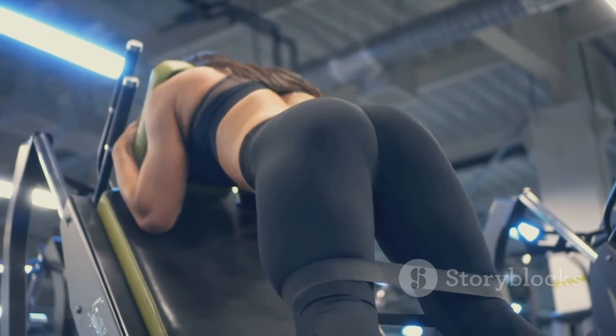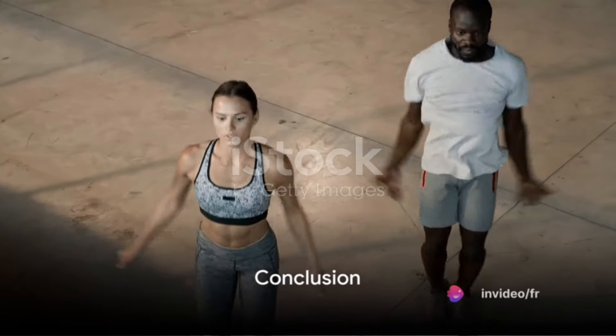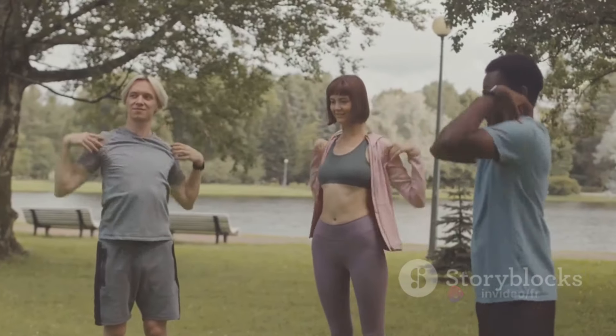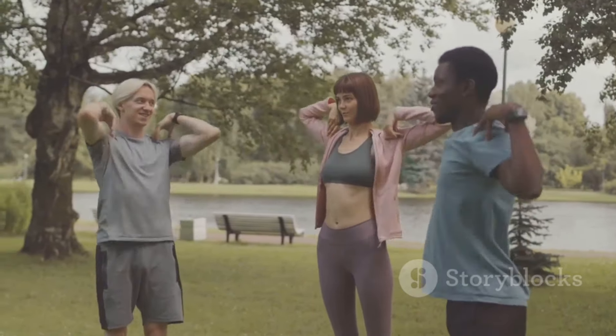In summary, the 10 exercises we've explored today — jumping jacks, burpees, mountain climbers, plank, squats, high knees, push-ups, lunges, Russian twists, and glute bridge — could potentially be your key to weight loss.